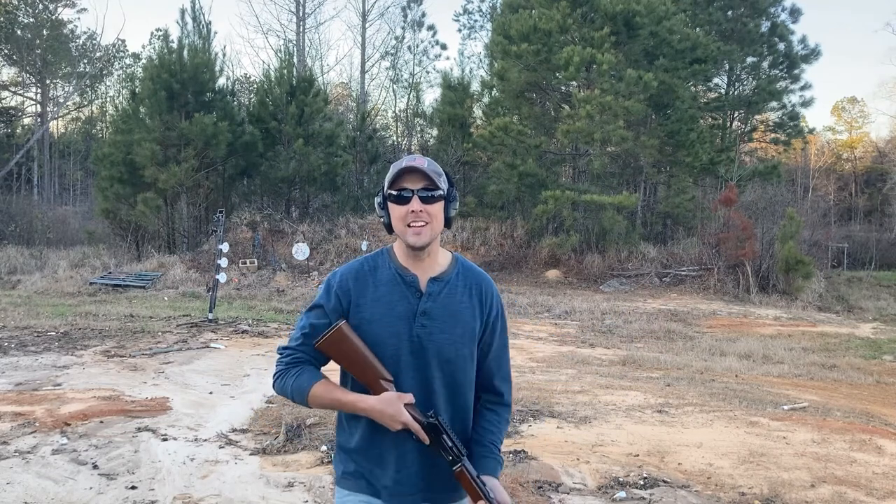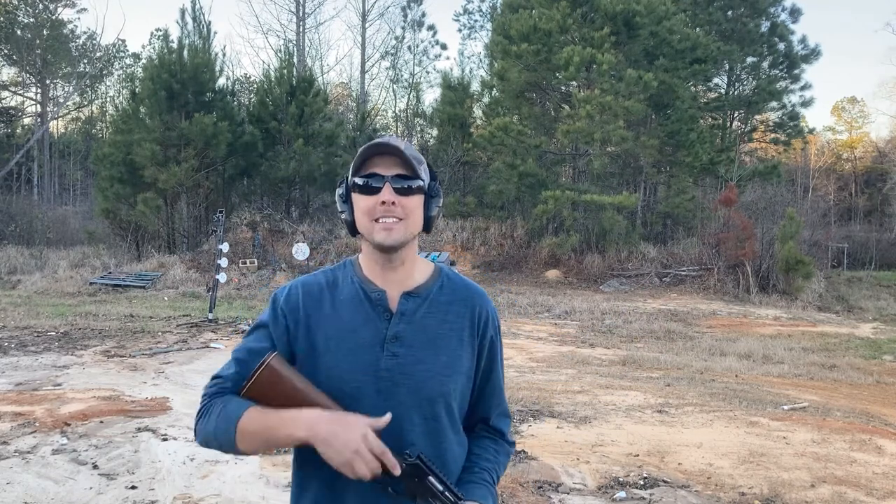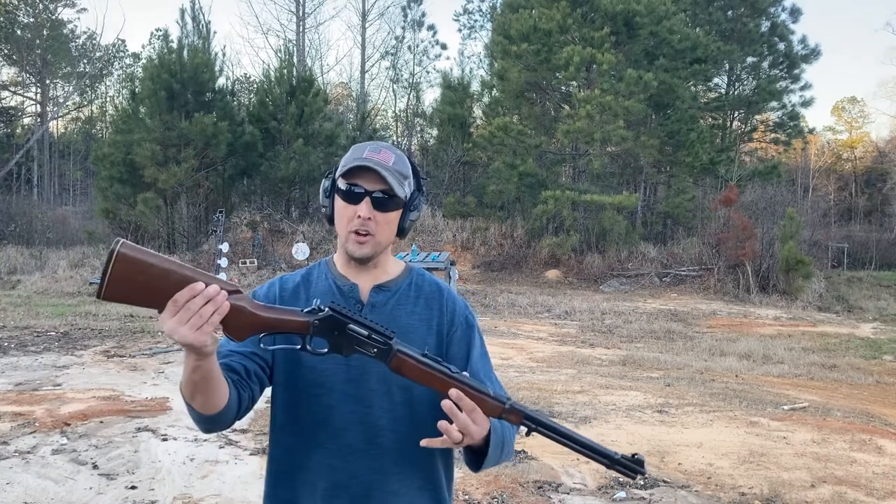Welcome back to the range. Today is Thumper Thursday, the best day of the month — the third Thursday of the month.